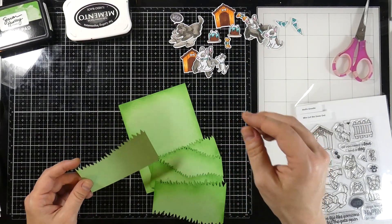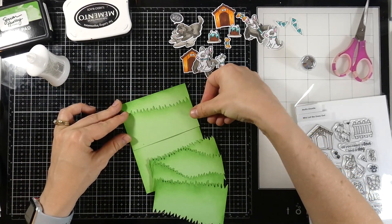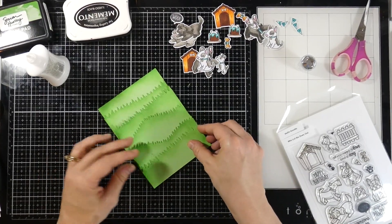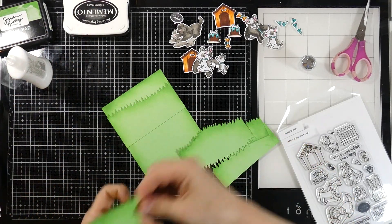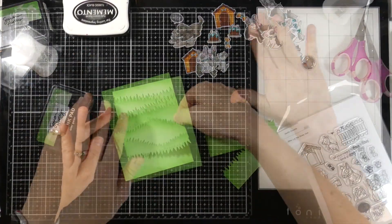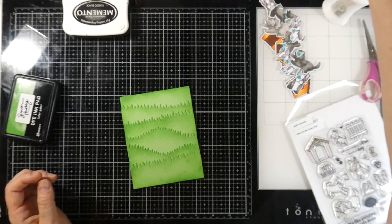Now it's time for assembly. The grass is not going to be popped up with any foam tape — this is going to be a fairly flat card. I'm not putting any glue on the upper portion of the grass; I'm putting it more towards the bottom and center, because I want to be able to tuck my dogs in behind that grass. I'll do the same thing with all the rest of the pieces — adhering those down but avoiding the upper part of the blades so we keep that open. Now that's all on there, I want to add some splatter, so I've used that same dye ink mixed with a little bit of water on a paintbrush, and we're just going to splatter that all over our background.